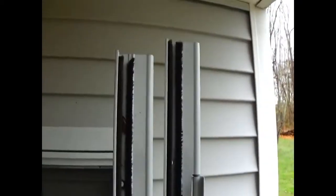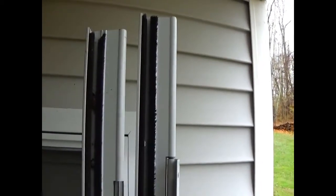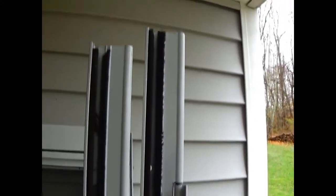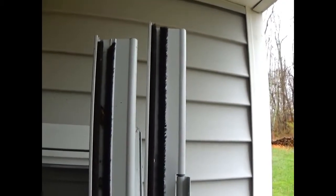As you can see, the z-bar on the right is the new one and it's longer than the old one. I had to trim off the old one when I put the door on originally four years ago. So we're just going to line these two up together and use a hacksaw to trim off what we need to trim off.